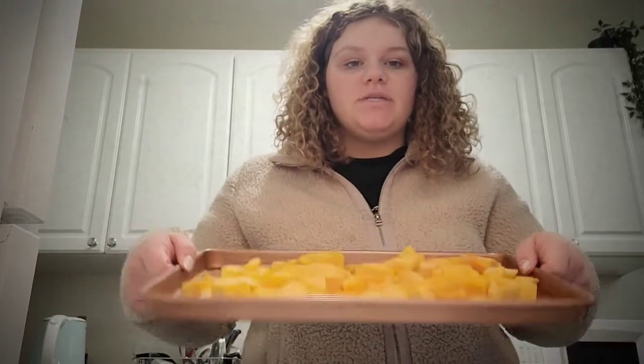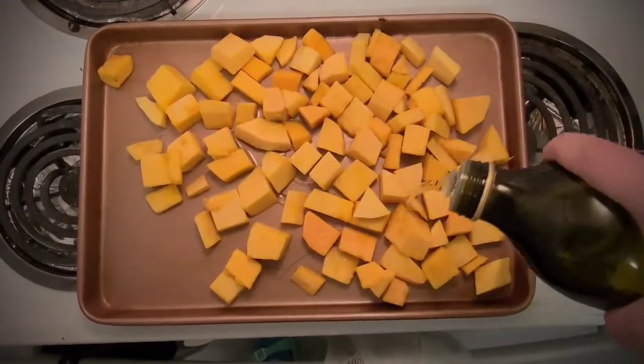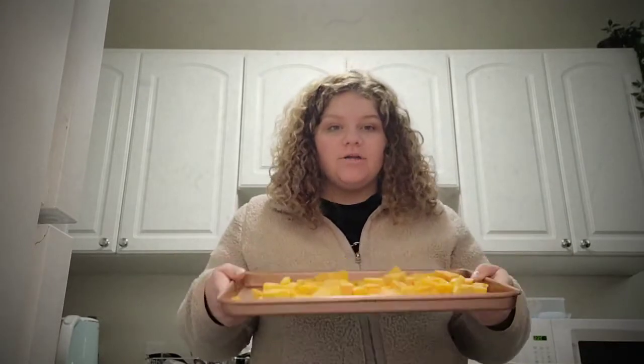First, we're going to take our butternut squash and put it on a pan. This is one small butternut squash, pre-prepared, seeded and cubed. We're going to take some olive oil and drizzle it on top. Now we'll put the butternut squash covered in oil into the oven at 425 degrees for 15 minutes.